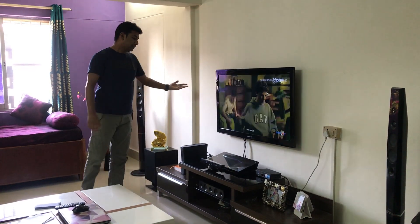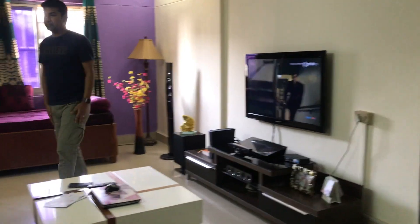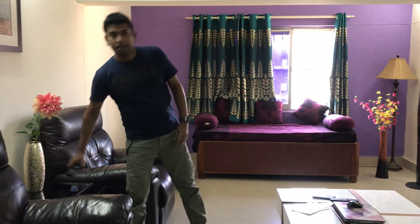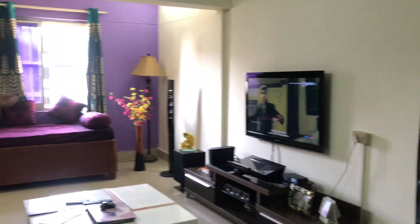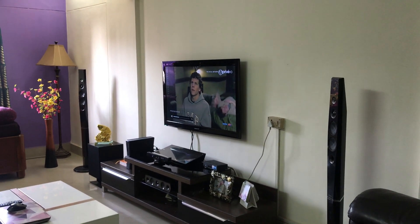The other input I use for my Chromecast, or my Xbox, or sometimes the Amazon Fire Stick. Now let me crank up the volume so you guys can see how the sound comes up. This is where the movie The Social Network is playing.